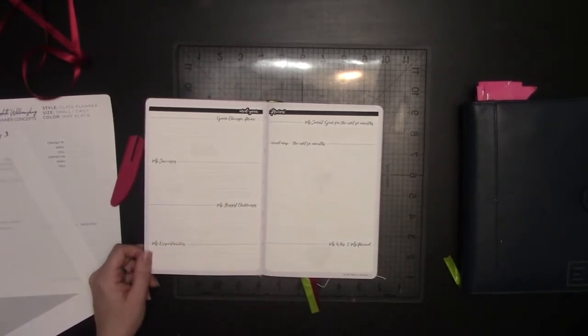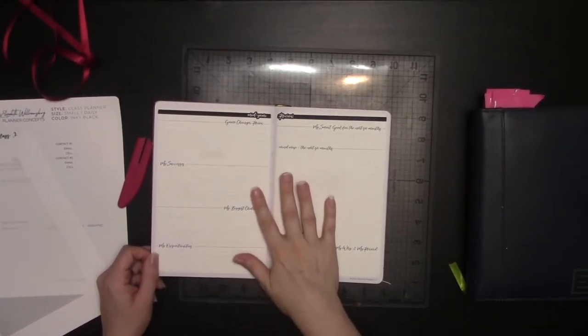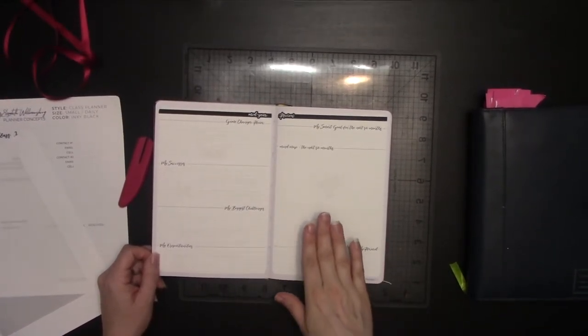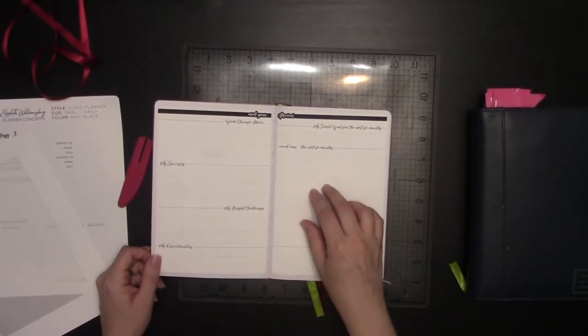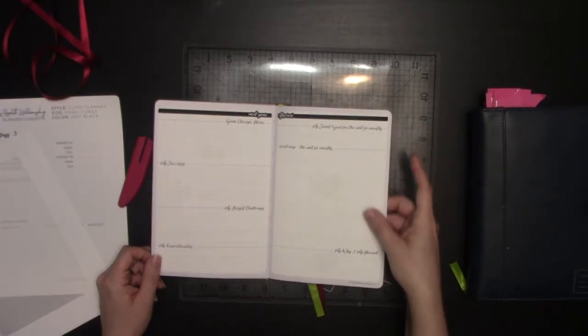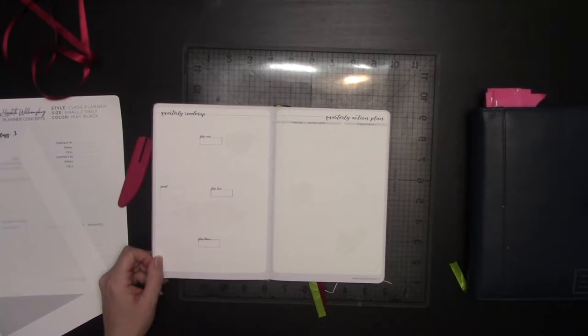We have the mid-year review, which is also a new sticker in the shop. Because this is starting in July, I wanted to put my mid-year review in here. Using the mid-year review will become the basis for the quarterly roadmap, also new in the shop. In the new roadmap section there's an annual roadmap, a six month roadmap, and a quarterly roadmap to choose from.